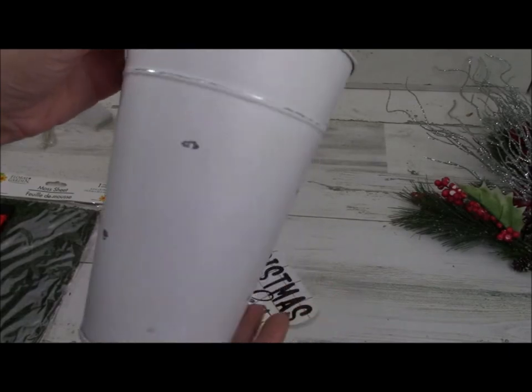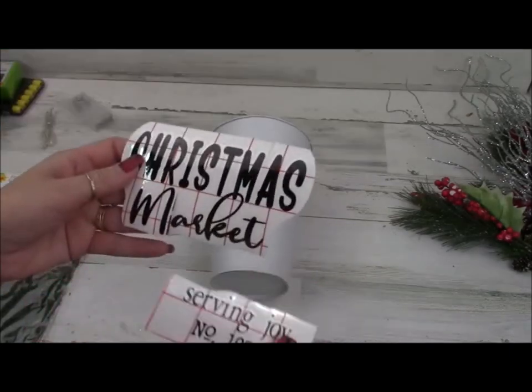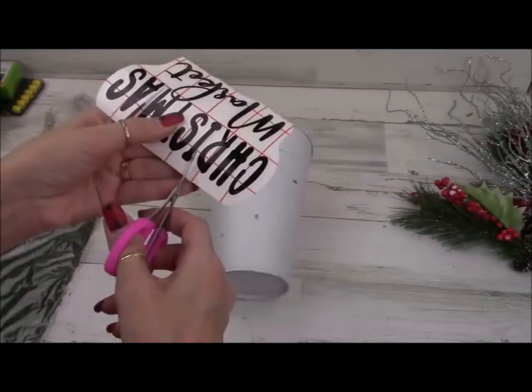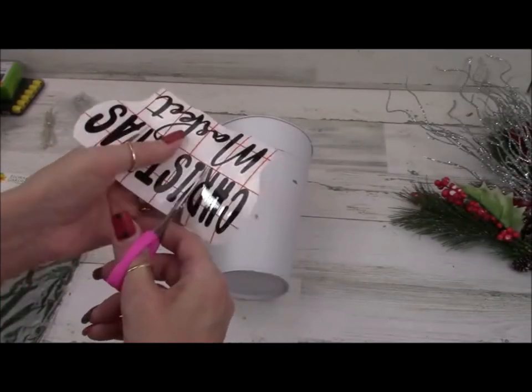We're going to make a really pretty kind of lighted greenery display — quick and easy. You could put it in the center of your Christmas dinner table or something like that. It would look really beautiful.